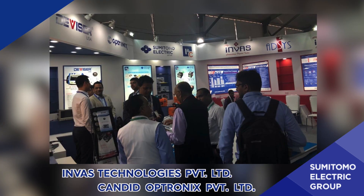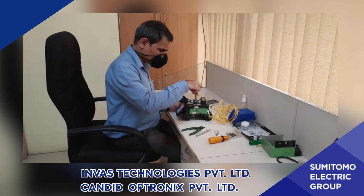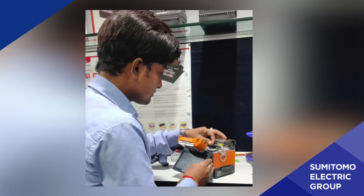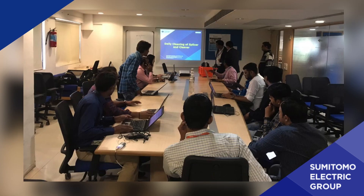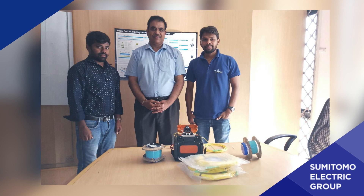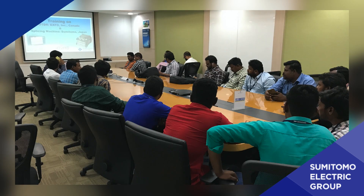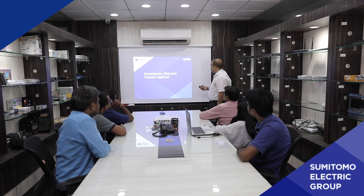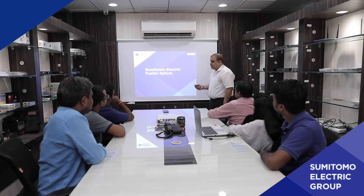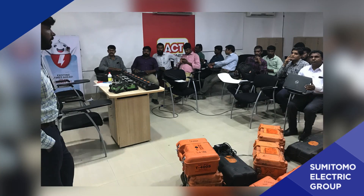Invas and Candid, on behalf of Sumitomo Electric Japan, are continuously expanding service centers across India to reduce downtime. Experts from SETI, Invas, Candid, and Sumitomo Electric Japan organize many operational training sessions at national and regional levels, which helps users reduce maintenance cycles and use machines more efficiently.